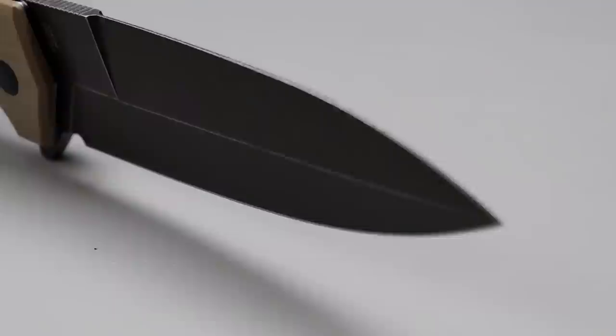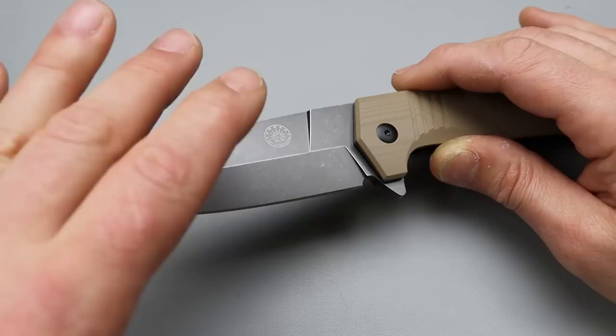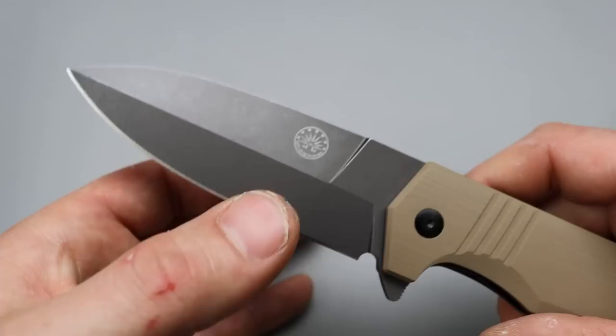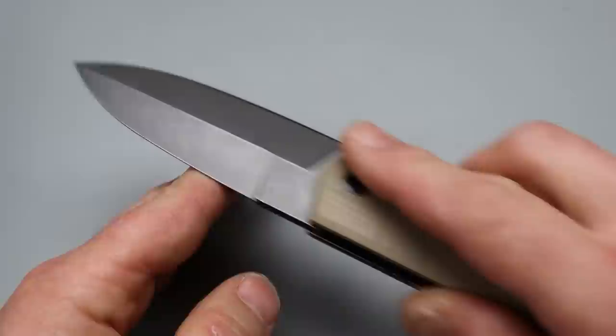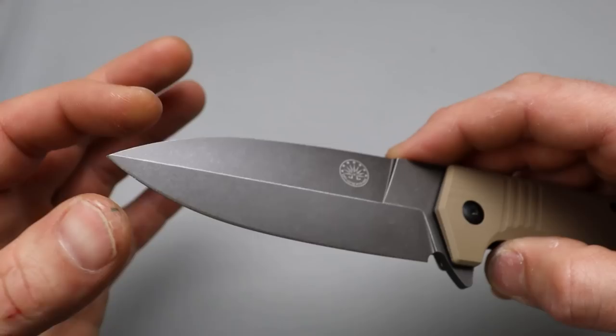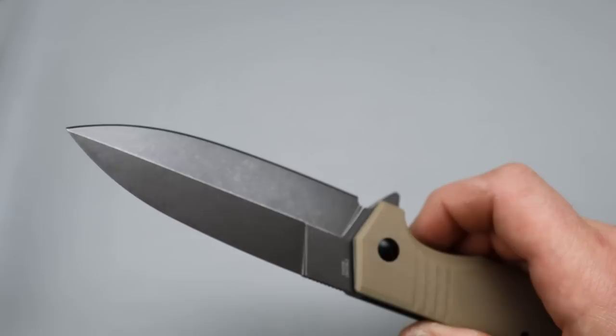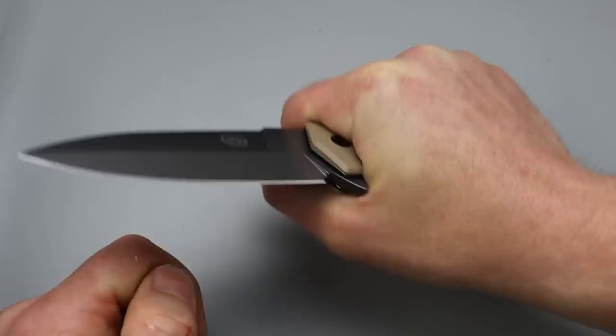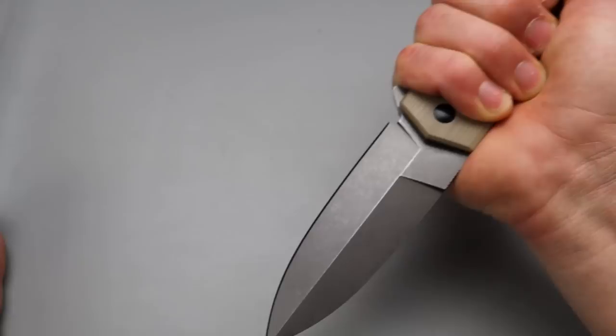Beautiful spear point — well it is a spear point, but because of the grind the way it goes, it's a bayonet blade shape as well. So somewhat of a spear point bayonet blade shape. This thing is going to have very good puncturing because the thickest part of the blade is right in the center, so upon entering something the wound channel is going to be very wide in the middle and in both directions, but it's still knocked down enough that it'll pass through materials really well. The ergos — this thing is so comfortable. Even in the reverse grip, cutting ropes toward yourself is very comfortable. This thing is a beast and it is big. A hammer grip is really comfortable as well.